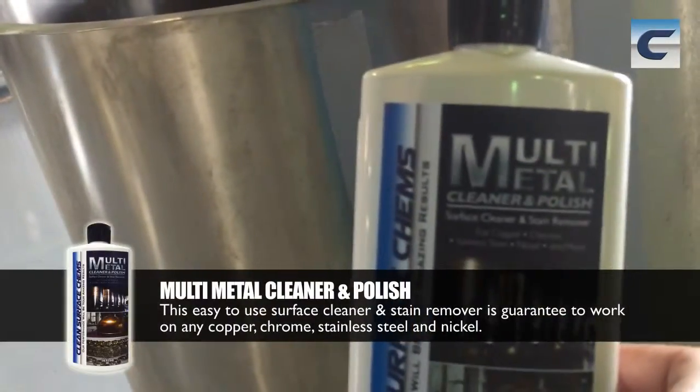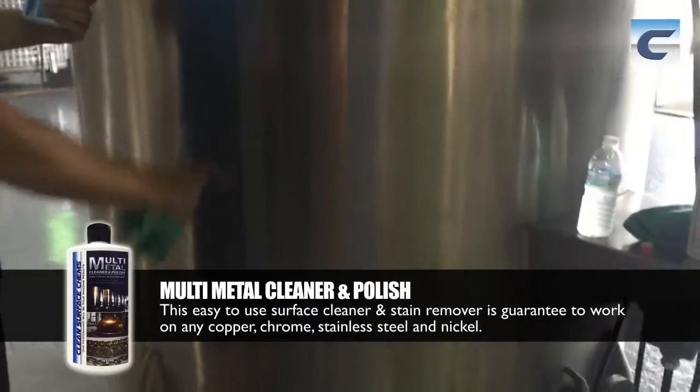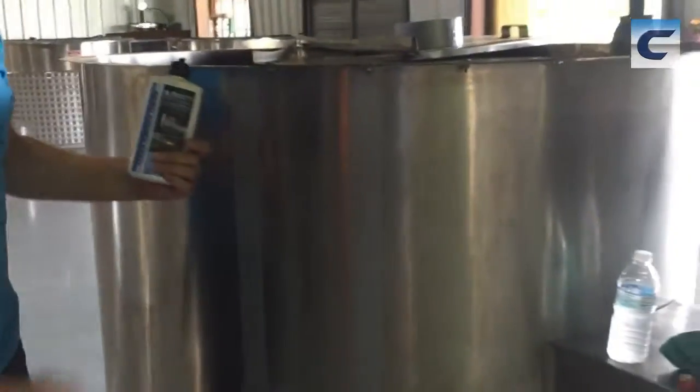What we have here today is a multi-metal cleaner and polish. We're going to take this to this 30-year-old tank. We've marked off a spot right here — this is to show how dirty it is. We'll compare both sides so you know it's not some kind of trick.